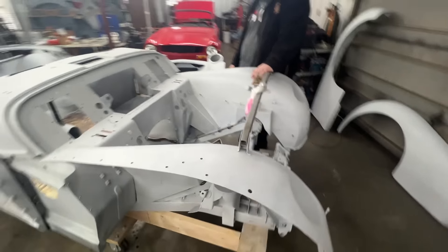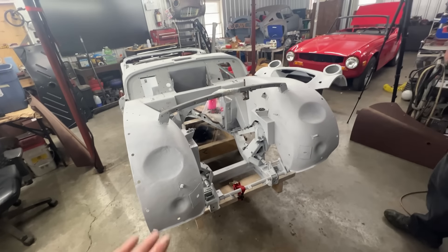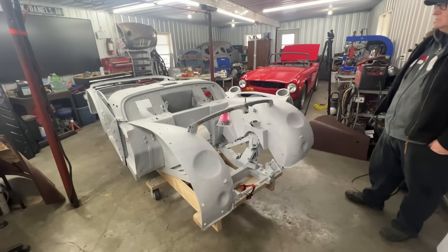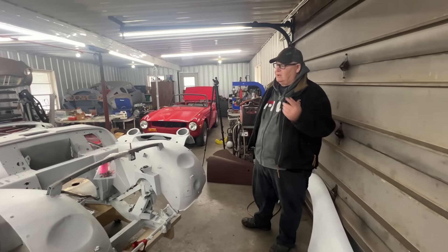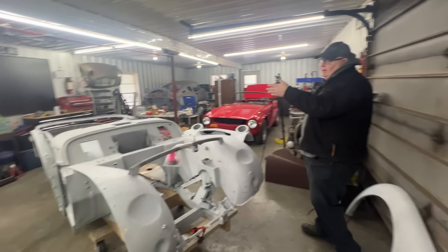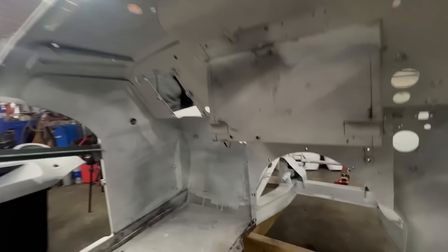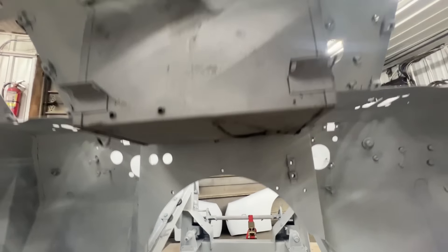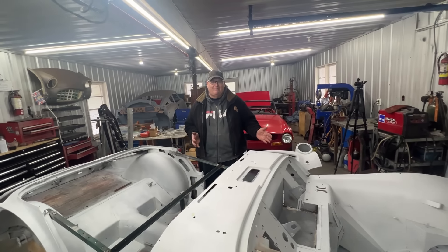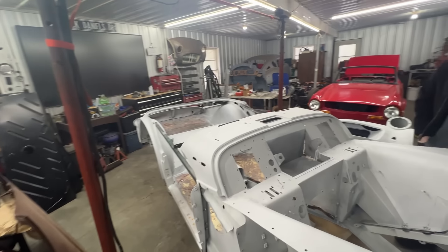Let's take a look at the whole body. The most common rust areas on these cars are actually in better shape than most. It looks like it's had some previous work done — looking at the body tub, the battery box had been patched at one point. They put a piece of metal over the rusted one, which is still underneath. As with every year of Triumph TR, the battery box is rusted out in some way, and the TR3 is no different. We have a new battery box to put in there.